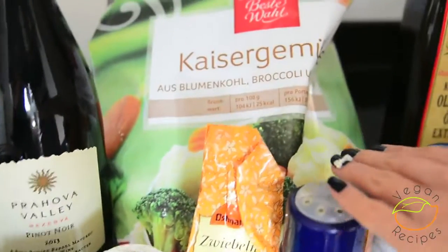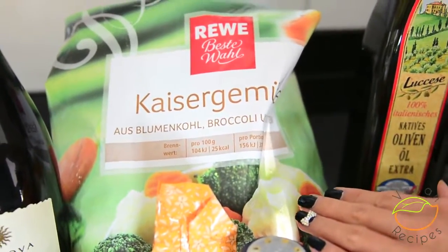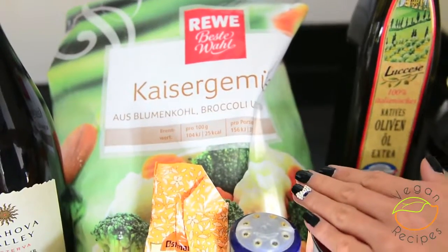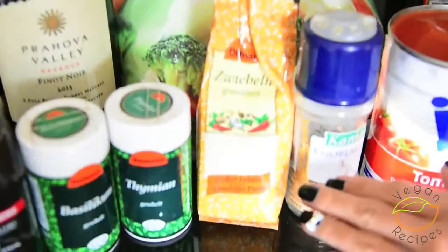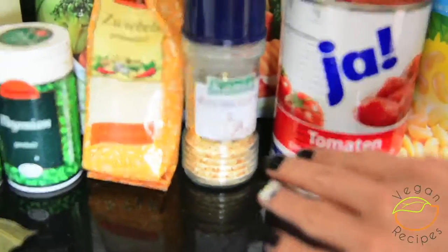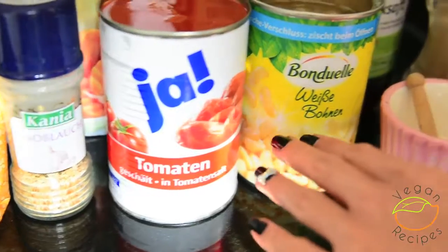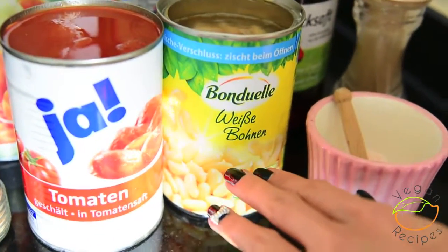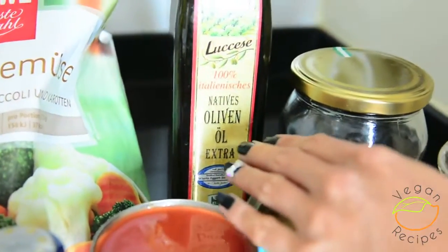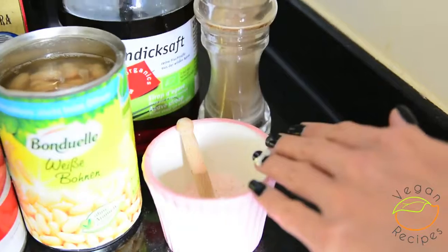I'm also using one cup of frozen vegetables and I would really recommend getting a mix with broccoli and cauliflower because they cook really quickly and absorb a lot of the sauce and taste really nice. You can of course use other vegetables or fresh vegetables. To make this ratatouille even more flavoursome, I'm also using one quarter teaspoon of onion powder and one quarter teaspoon of garlic powder. I'm also using half a can of peeled whole tomatoes and half a can of white beans. You can use any kind of white beans. I'm also using half a tablespoon of extra virgin olive oil, one teaspoon of agave to sweeten the sauce — but you can use another kind of sweetener — and some salt and pepper for seasoning.